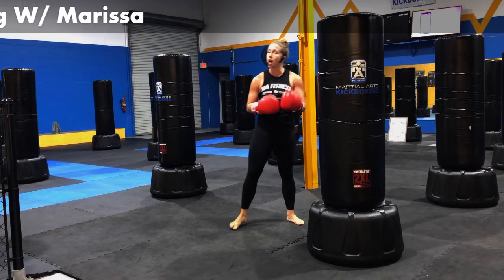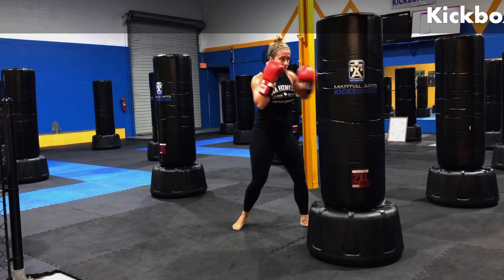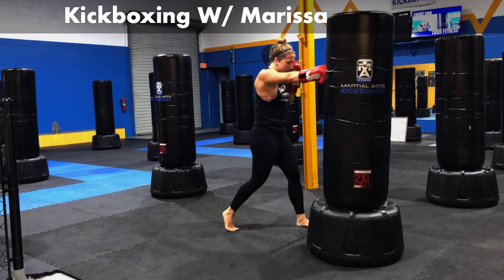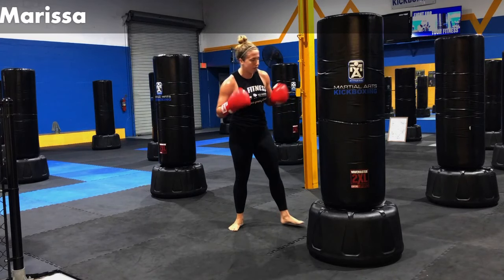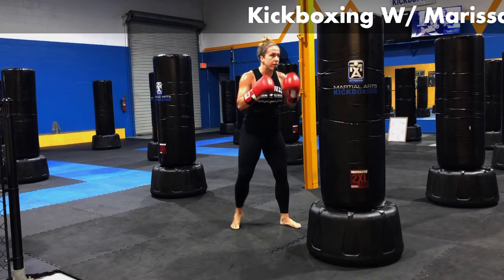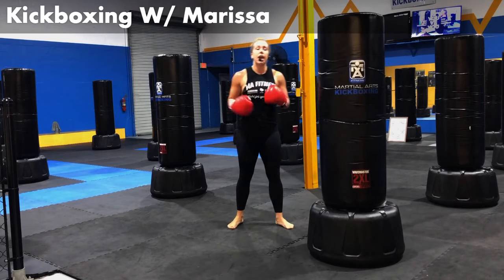Start to get comfortable with this combo, guys. We're going to start to pick up your speed now. Jab, cross, double hook, cross. Pick up a little bit of power as well. Every combination is an opportunity. Every exercise is a chance to improve yourself. Take advantage of it. Give me jab, cross, double hook, cross. We're working here for five, four, three, two, and one.